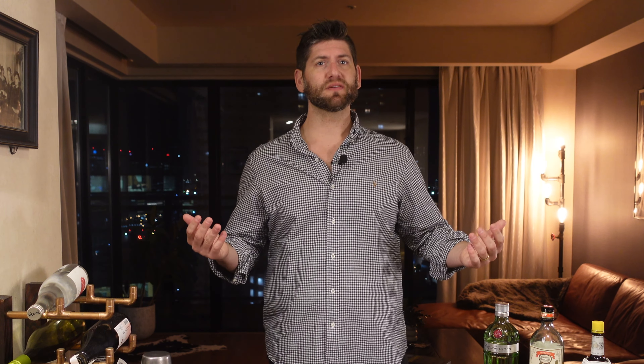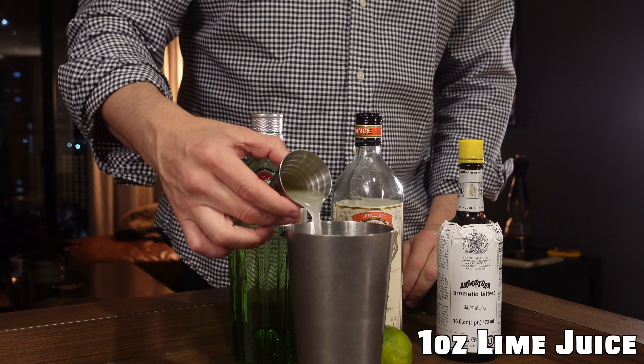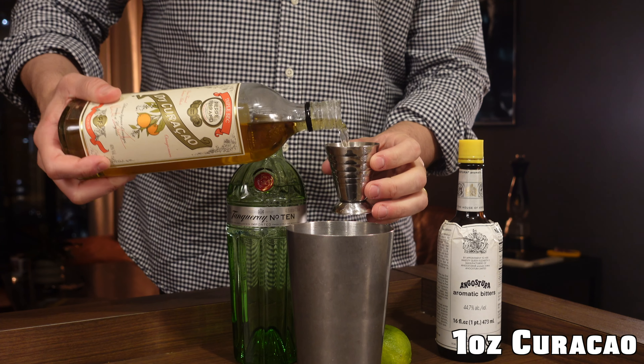We're going to use Pierre Ferrand for our dry curacao, Angostura bitters, and fresh lime juice. I'm really excited because it's a great time of year to try this. It's getting warmer outside. It's not quite that tiki time but this is not quite a tiki drink. Let's get to making it.